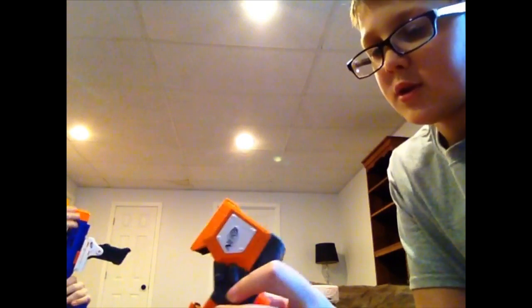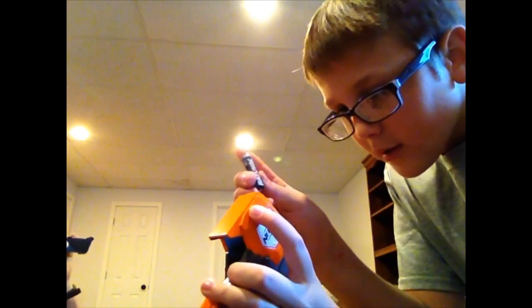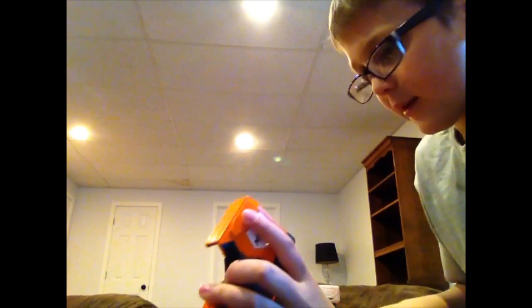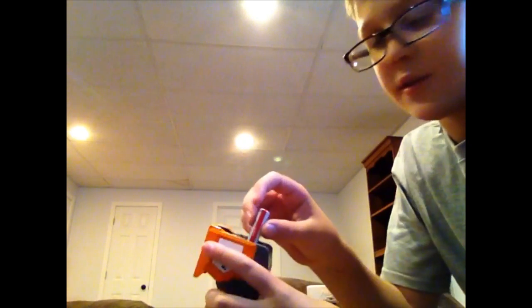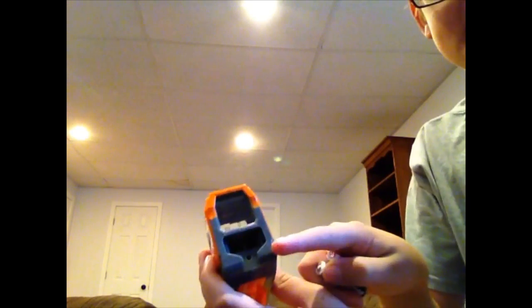We have to put in two triple-A batteries — hopefully you guys have these tiny ones. That one goes in that way, and this one goes in — plus and minus. You'll see it on here: for this side the minus goes in first, and for this side the plus goes in first.